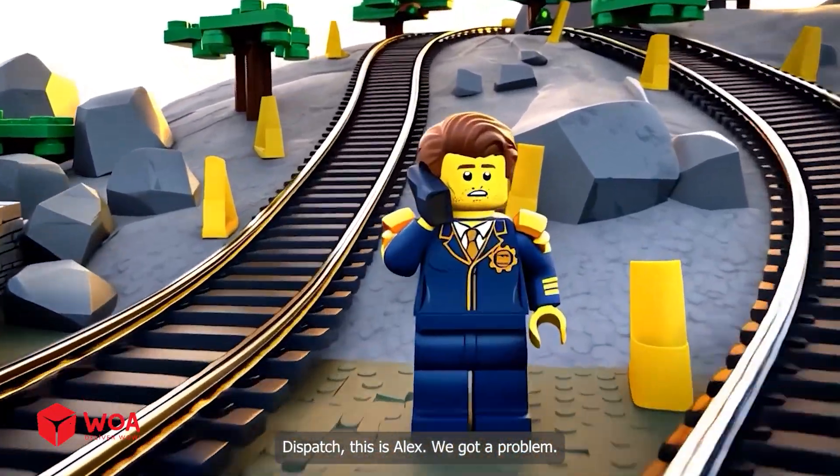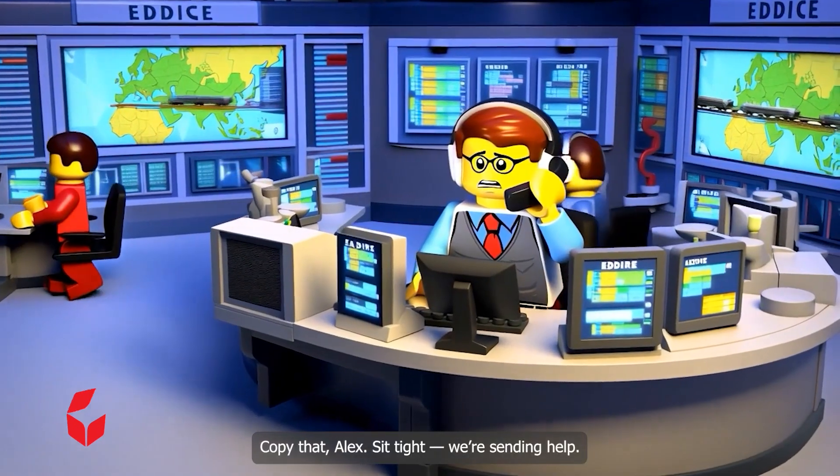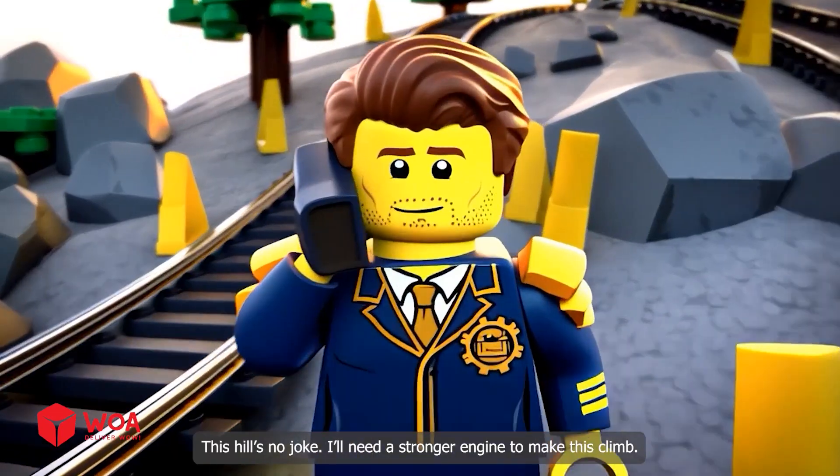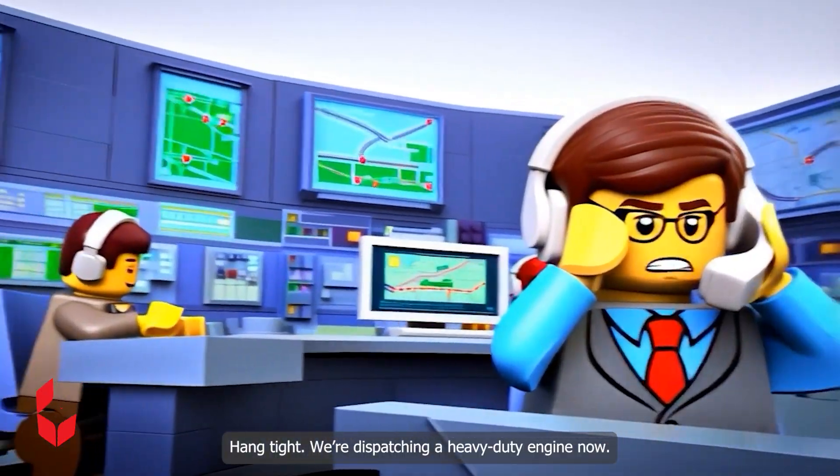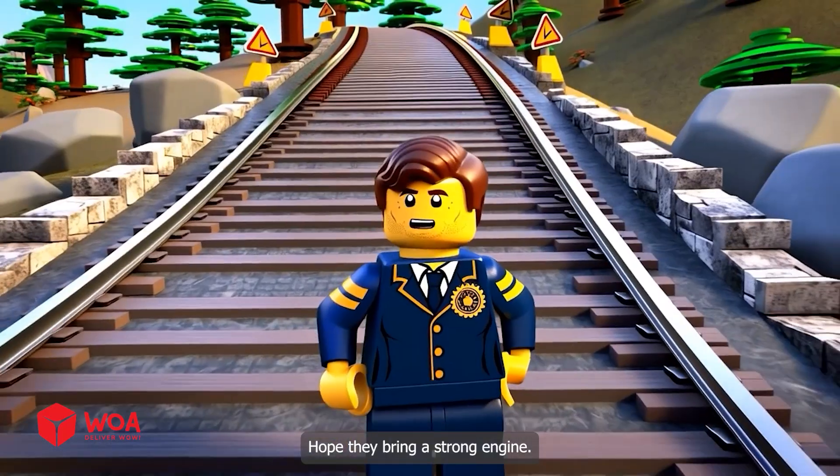Dispatch, this is Alex. We got a problem. Copy that, Alex. Sit tight — we're sending help. This hill's no joke. I'll need a stronger engine to make this climb. Hang tight. We're dispatching a heavy duty engine now. Hope they bring a strong engine.